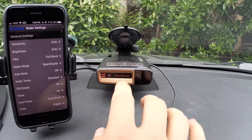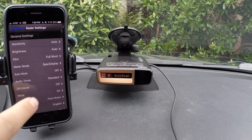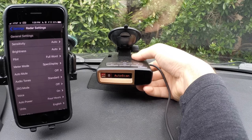In order to change settings, you can do it from the detector, or you can pair your phone with the detector, run the Escort Live app and change all of your settings there. Let's go ahead and run through the buttons real quick and then we'll do all the options through the phone, just because it's easier.